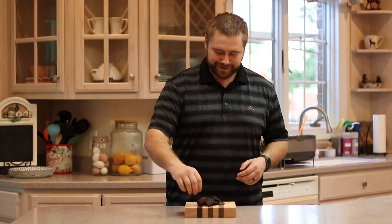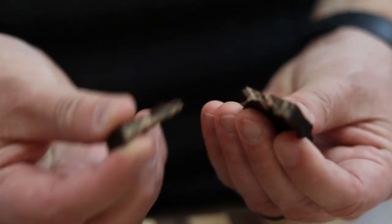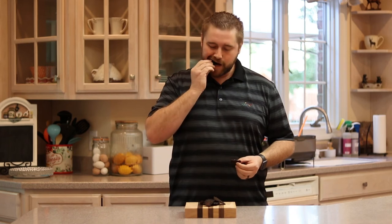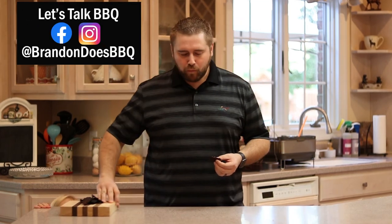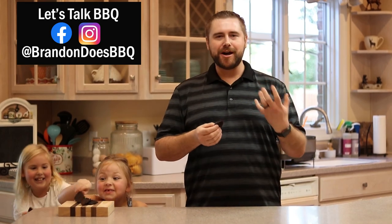Alright, so our jerky was on the dehydrator for about six hours. It's got a good pliable texture, it pulls apart easily, there's good moisture — it shows me it's ready. Mmm. You get good smokiness, you get that nice saltiness from the soy sauce and the Worcestershire. That's a delicious snack.